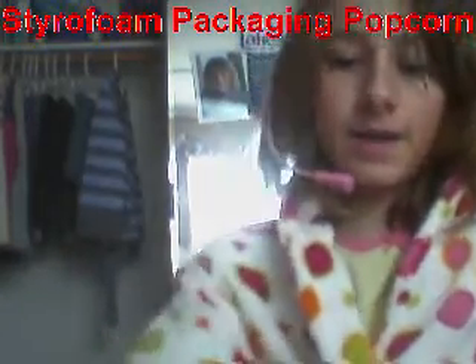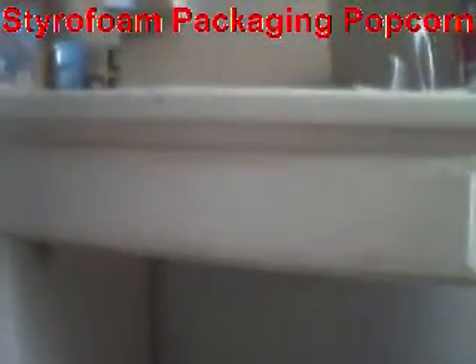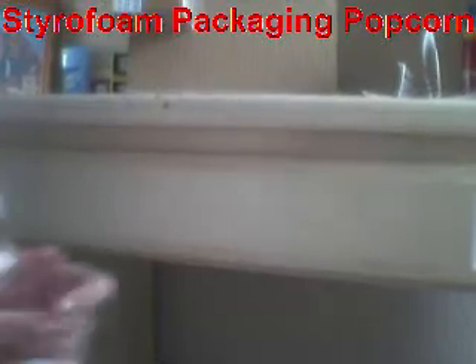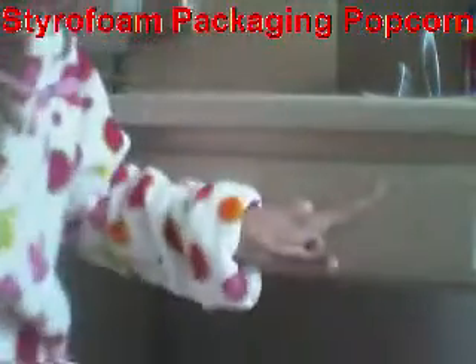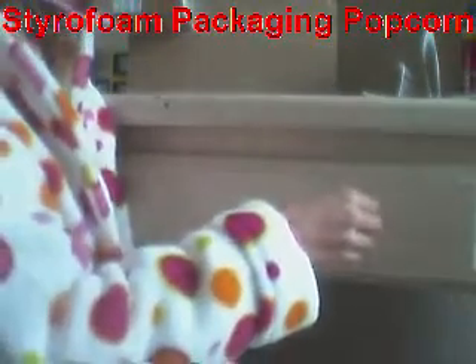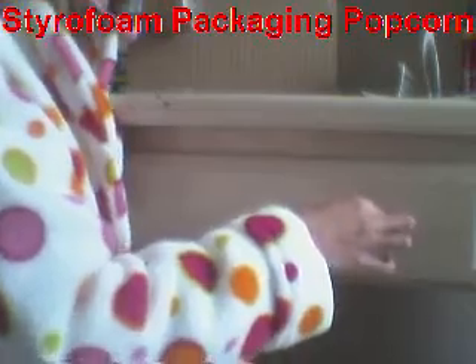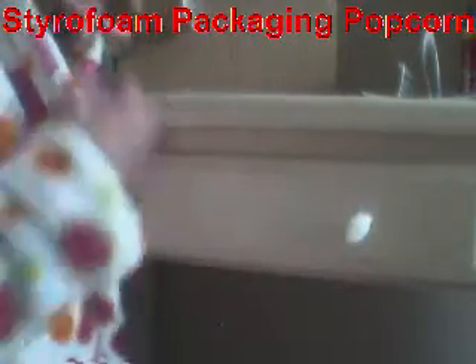What you can do with it is — let's move the camera over here a little — what we do is we put some spit on our fingers, stick it on the wall. If you want to do this, you take a piece of packaging popcorn, stick it on your spit, and it sticks to the wall. It sticks to spit.